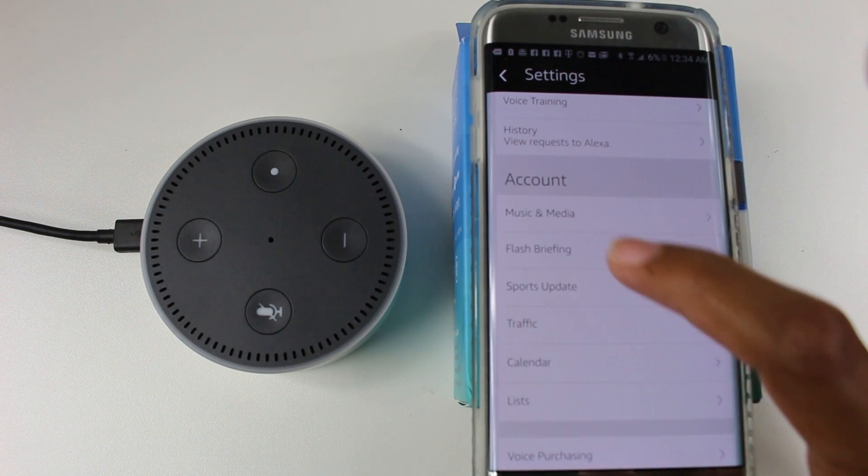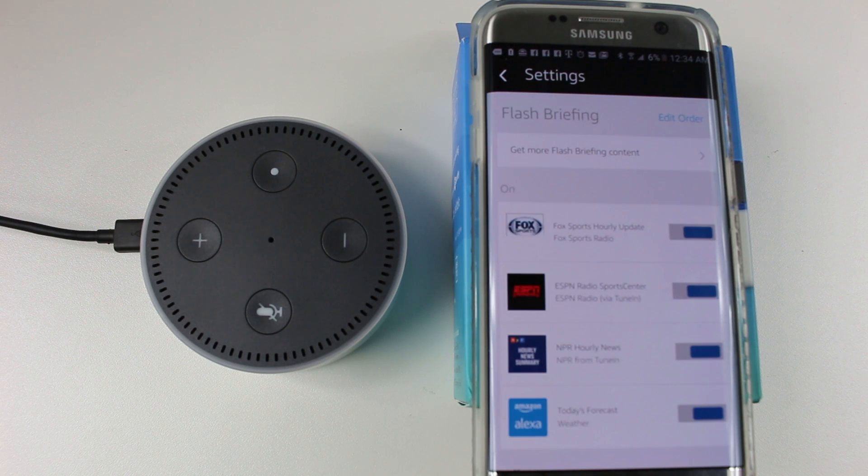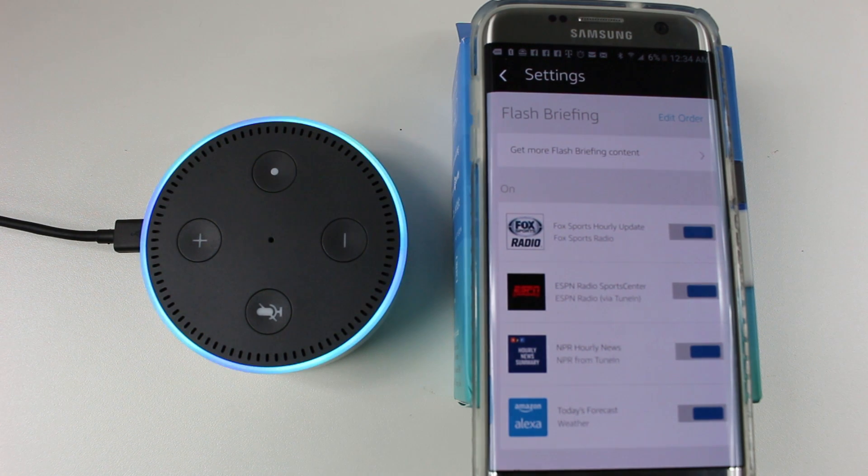The next thing to set up is your flash briefing. You can tell it what news outlets you want Alexa to pull from. All you do is say 'Alexa, flash briefing' and she'll begin telling you the news. Here's your flash briefing — to listen to Fox Sports, please link your iHeart Radio account in the Alexa app, and ESPN Radio... Alexa, that's enough. And that's one way to get her to be quiet.